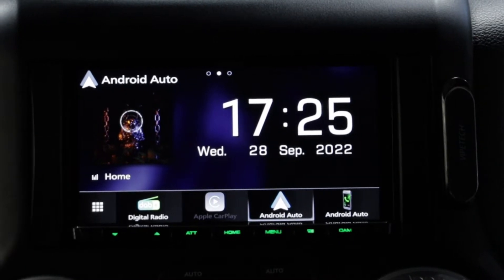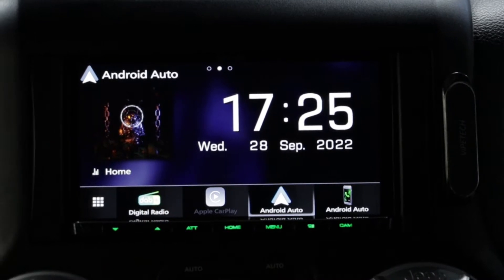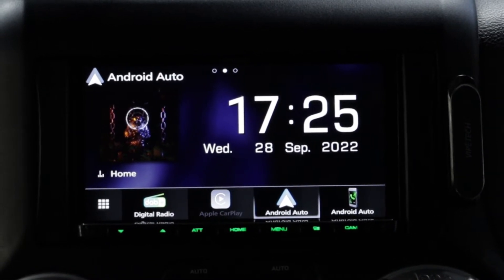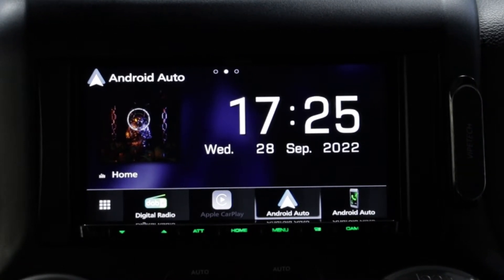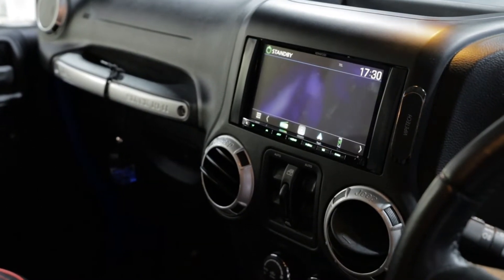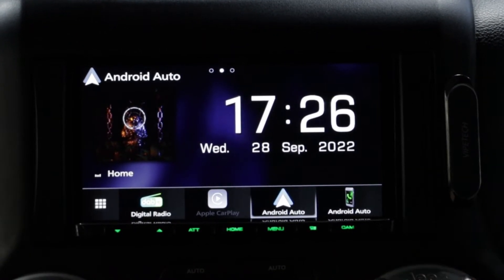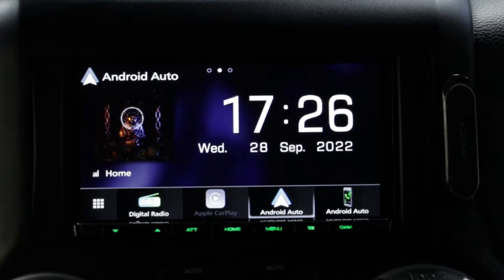As soon as you come out of reverse, it's really easy and simple to use. We can also add the DAB functionality as well to give you a load more stations. But overall, really happy with the final results — seamless integration into the vehicle, looks smart, plus it adds all of those benefits of Apple CarPlay, Android Auto, digital radio, and really modernizes the interior of the Jeep Wrangler.